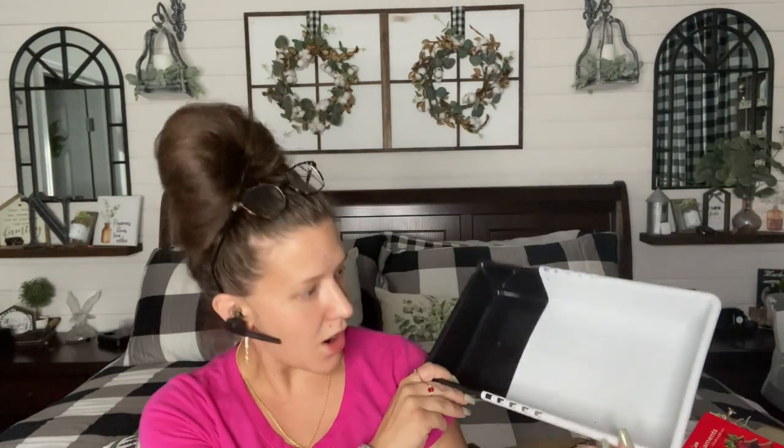This was also super interesting — it's an expandable organizer. You can either use it as a container this size, or it expands to this size. Dollar Tree, that's really cool.